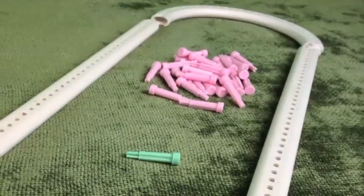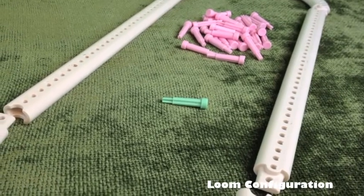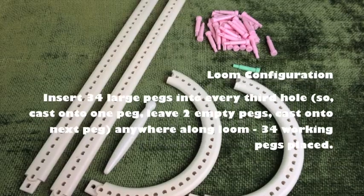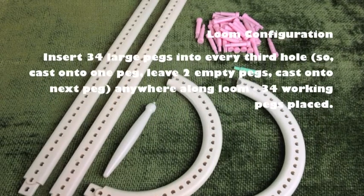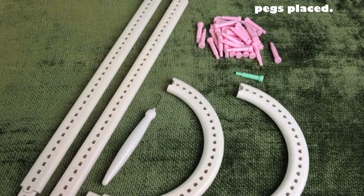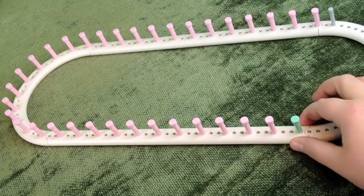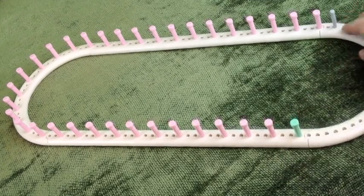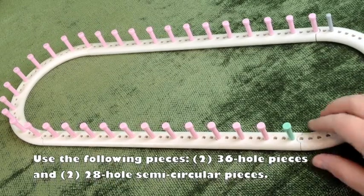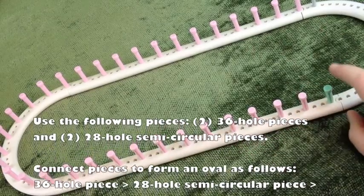Let's get started. For this setup you will need to insert 34 large pegs into every third hole. You're going to cast on one peg, then skip two, then another large peg, then skip two, and continue until you have 34 pegs in the holes. You're using one semi-circle 28-hole piece, then a 36-hole piece, then another 28-hole semi-circle, and then another 28-hole piece. I've got started here skipping two holes and putting in another peg, going all the way around until you have a total of 34.